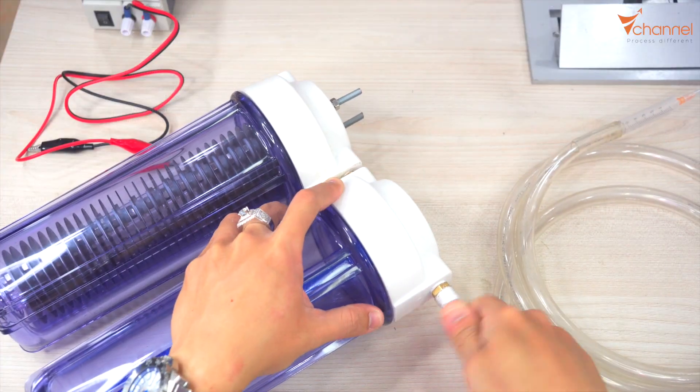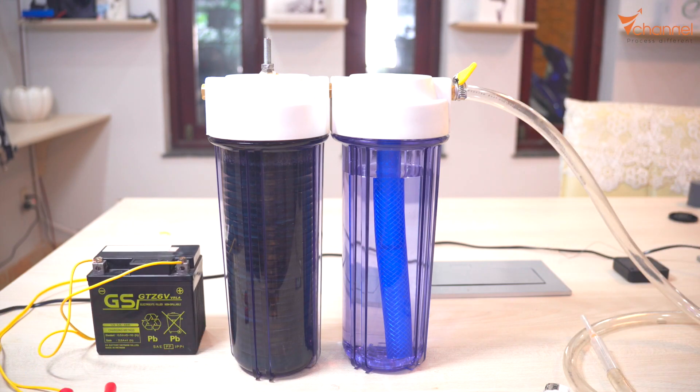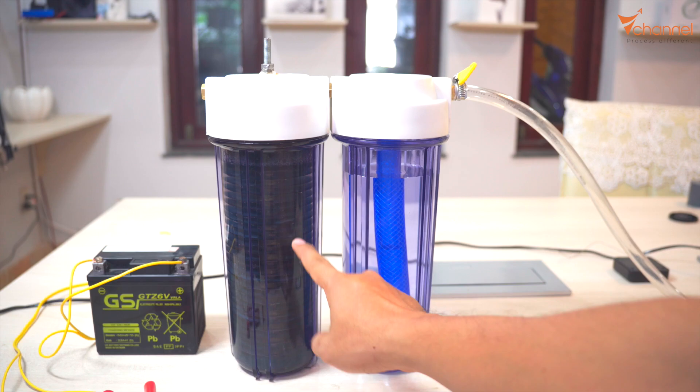Right now we have the main part. We have a power supply — a 12V battery. I just use one battery to test. We can use a car battery with higher power and higher current, or connect many batteries together. We have electrodes, and here is salt water, acid, or baking soda.